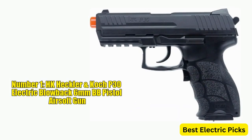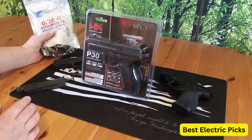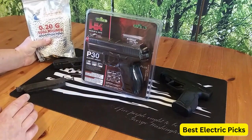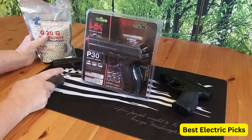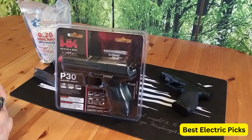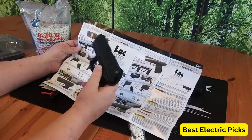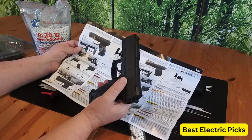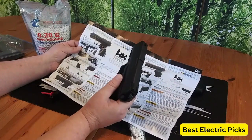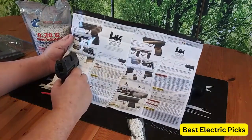Number 1: HK Heckler & Koch P30 Electric Blowback 6mm BB Pistol Airsoft Gun. The HK Heckler & Koch P30 Electric Blowback 6mm BB Pistol Airsoft Gun is a high-quality airsoft pistol that replicates the design and feel of the popular Heckler & Koch P30 firearm. This airsoft gun features a sleek black finish, adding to its realistic appearance. One of the standout features is its electric blowback mechanism — when fired, the slide moves back and forth, simulating the recoil of a real firearm, adding an extra level of immersion and excitement to your airsoft games or training sessions.